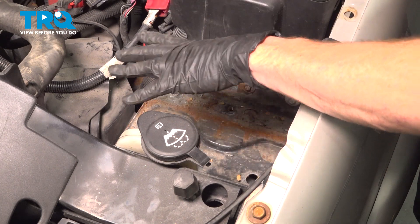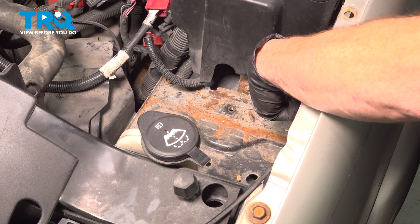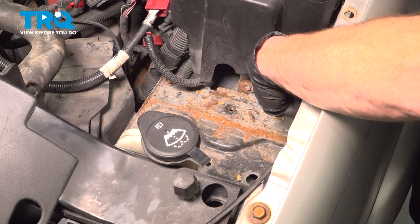Now, at this point, we have a clear view of our battery tray. To remove the battery tray, we're going to start with these two 10 millimeter headed bolts.